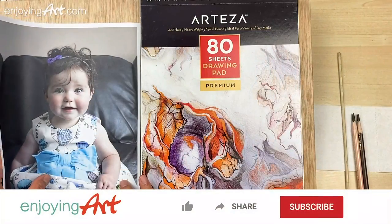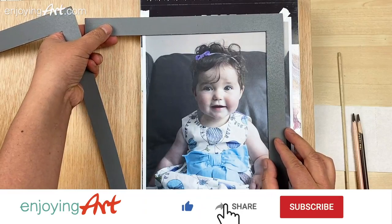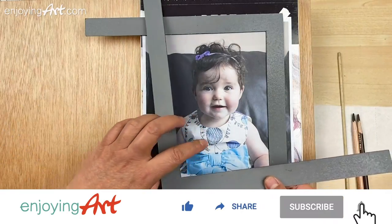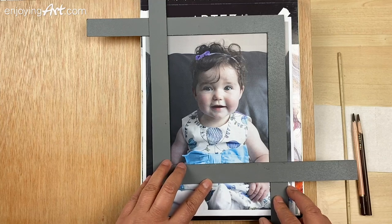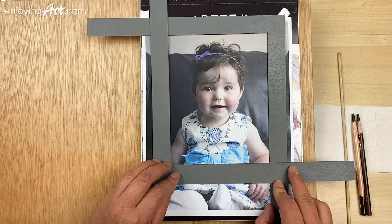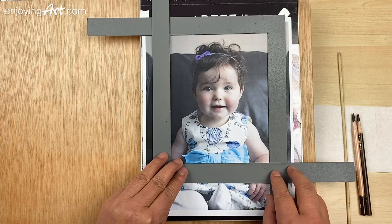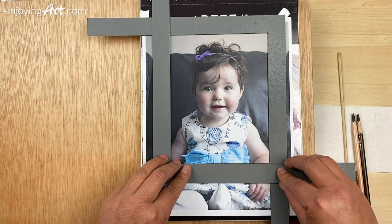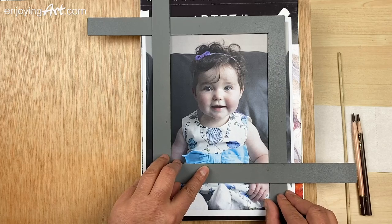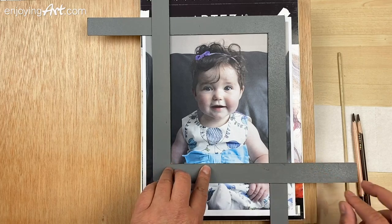I'm going to use a cropping tool. I'm going to take a look at how much you want to include — should we go a little bit higher or lower than this? You want to spend a few minutes to decide on if this is what you want before you move on to the next step. I'm going to set it like this.